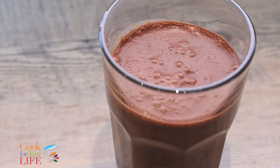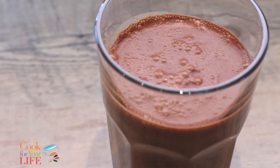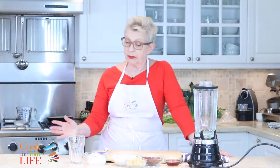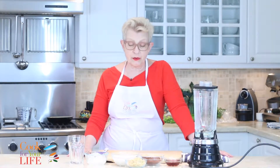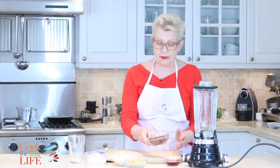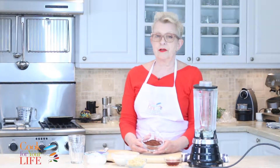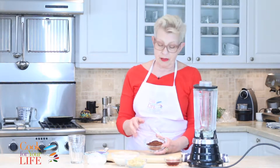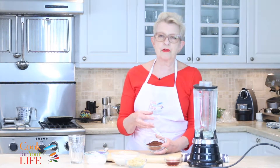This chocolate quinoa smoothie is a fantastic way to make a protein-rich drink that will keep the calories coming. The secret is to use Dutch processed chocolate. This isn't like the drinking chocolates that you get — it has no sugar in it and it really gives a dark, rich taste.